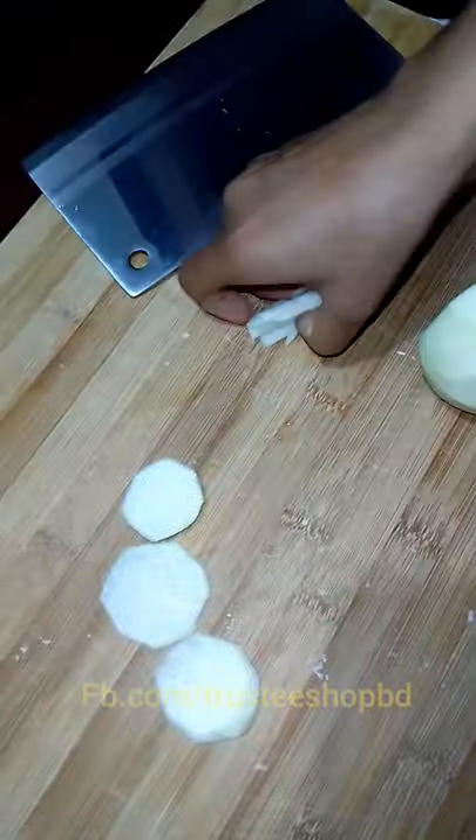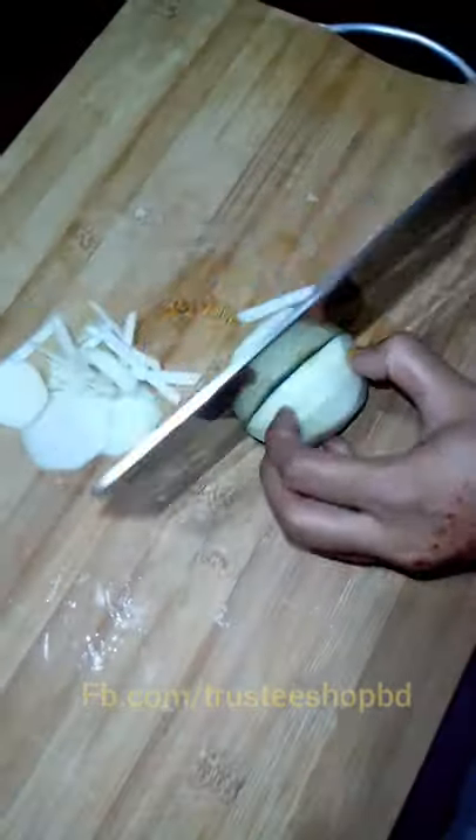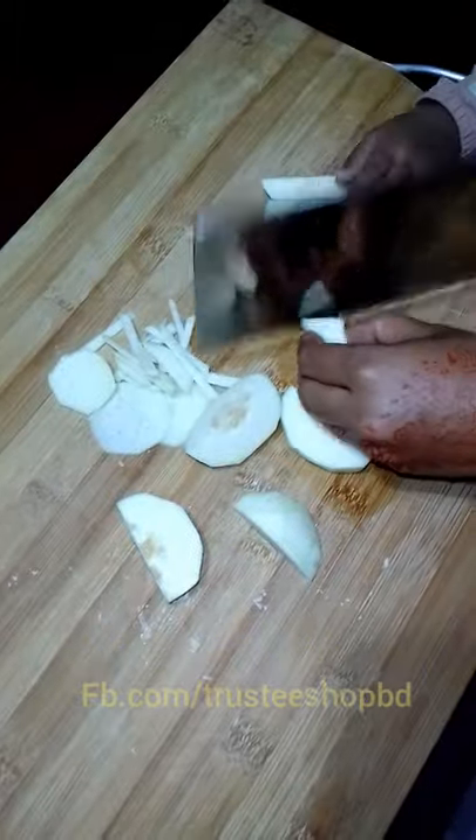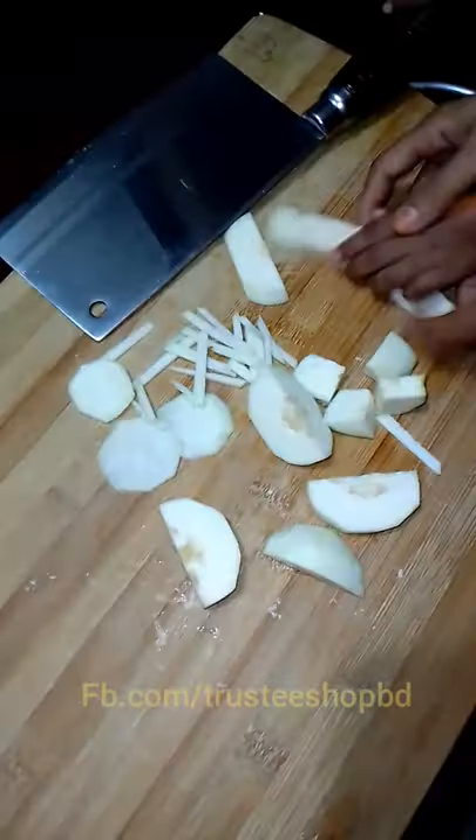It has been very soft and smooth, and you can cut it. You can cut it and handle it. You can be comfortable, and you can handle it. I'm going to take a look at this.